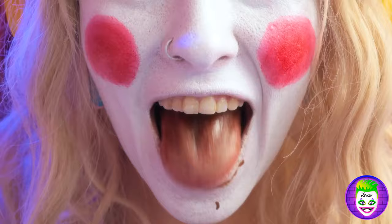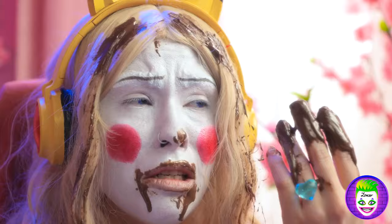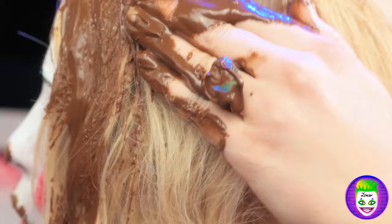Nothing some chocolate can fix! No spoon? No problem — it's all going to the same place! So creamy! Oops! I got a little carried away! Clean up time! Or rather, makeover time! Just like an afternoon at the salon! Who knew chocolate was so versatile!